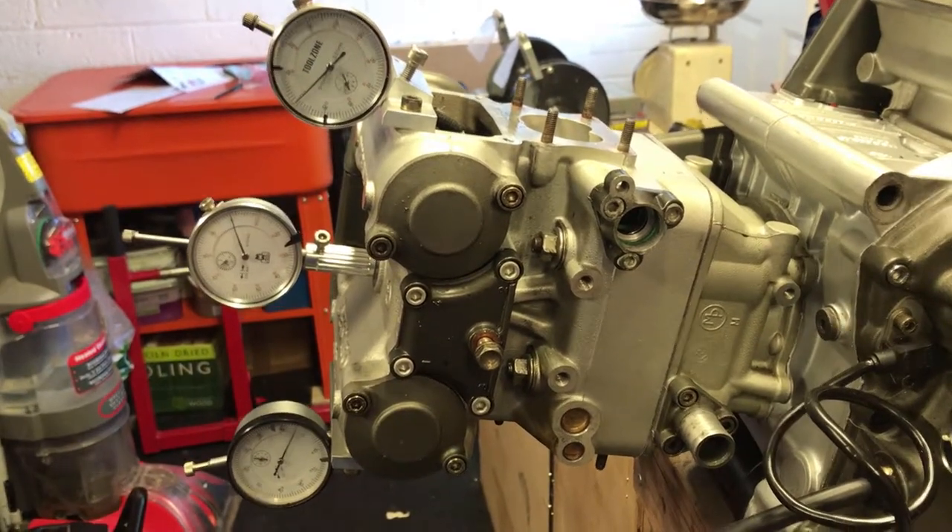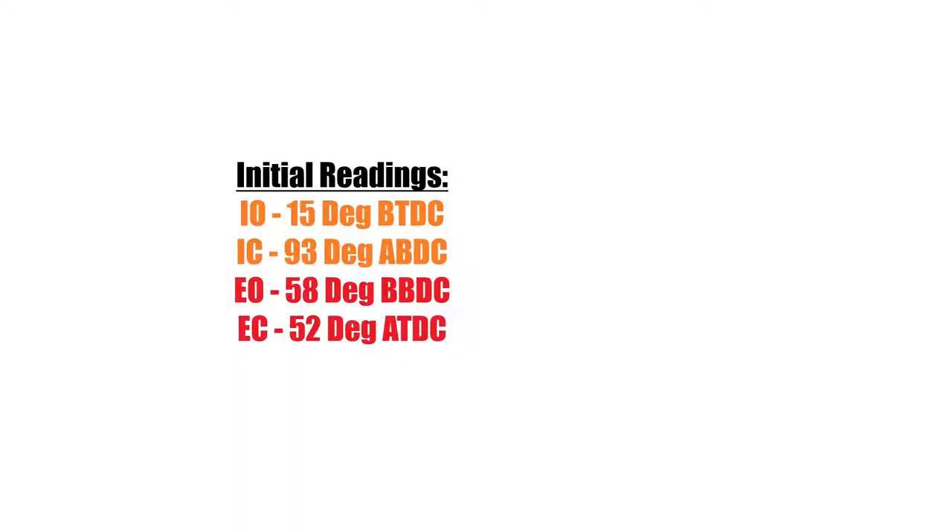I've just done the measurements. The intake is opening at 15 degrees before top dead center, the inlet is closing at 93 degrees after bottom dead center, the exhaust is opening at 58 degrees before bottom dead center, and closing at 52 degrees after top dead center.